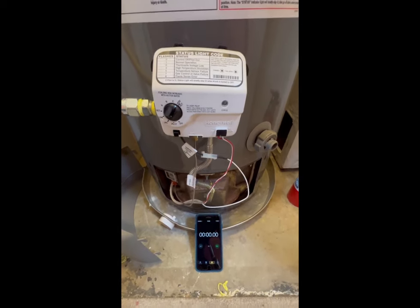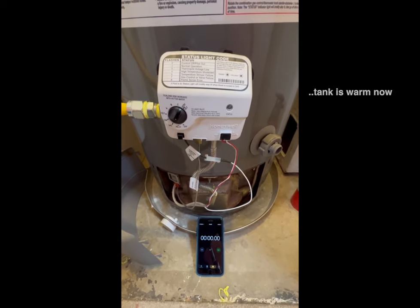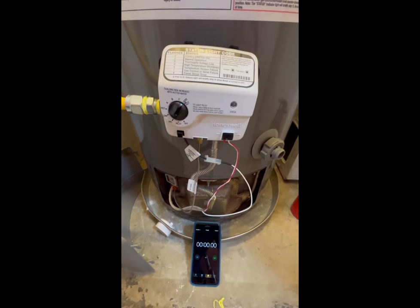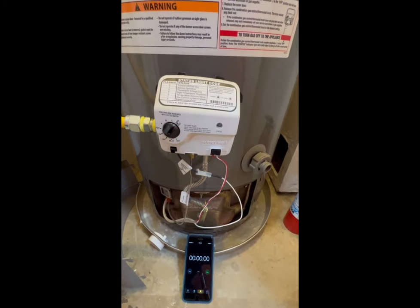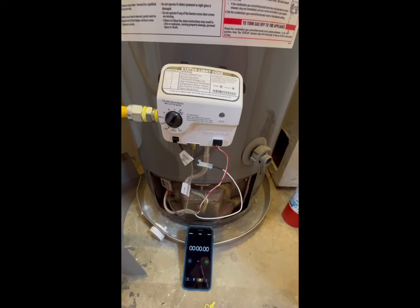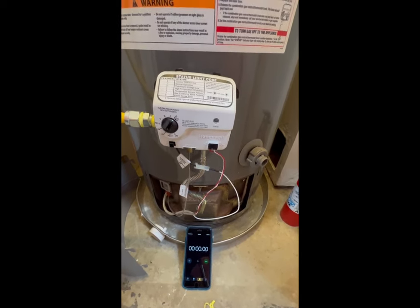After waiting a little bit, I set the thing to very hot, the furnace came on, so it heated up the thermopile, and now it seems to be blipping along normally, indicating normal operation. Now it's just one blip, whereas before we had seven blips.